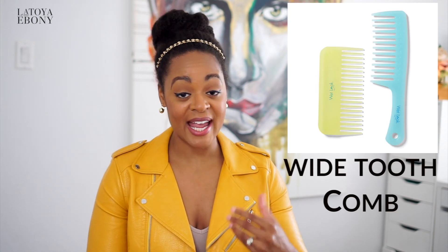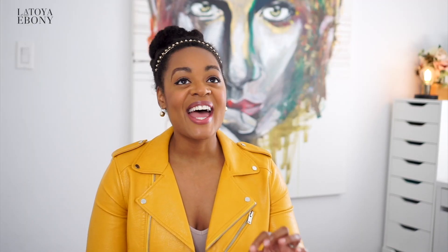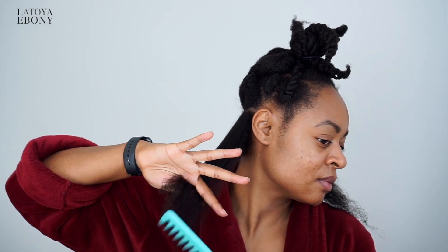Wide tooth comb. If you do use combs — I tend to detangle with my fingers, but when I need a comb, it better be wide tooth. When I was younger, we used a lot of those tail combs to comb our hair because they were relaxed, but if I were ever to touch my natural hair with a small tooth comb, it wouldn't go through. You're just talking about breakage central, so you definitely need a wide tooth comb.